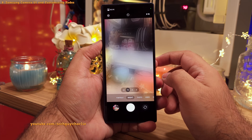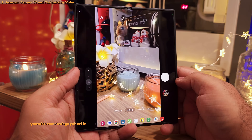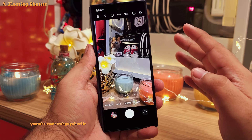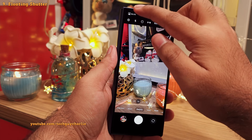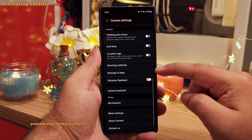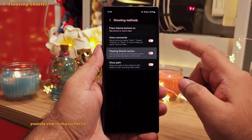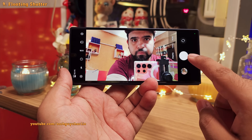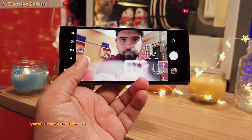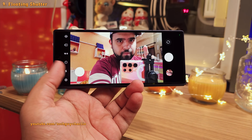The same changes will also reflect on the main screen — for example, now we've got night mode on the main screen. To go over more settings, head into the camera settings and scroll down to shooting methods. Inside, enable the floating shutter button option, which allows you to pull the shutter button out and place it anywhere on the screen — very useful if your finger can't reach the main camera shutter button.